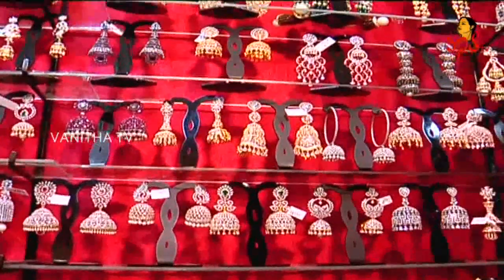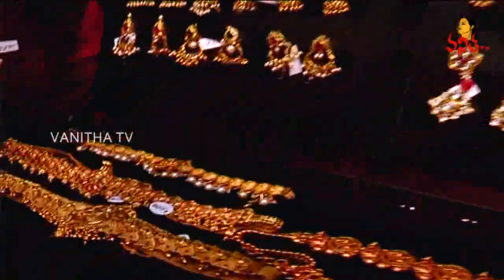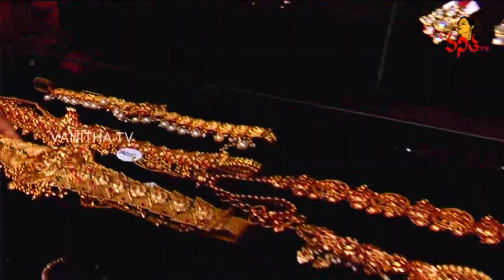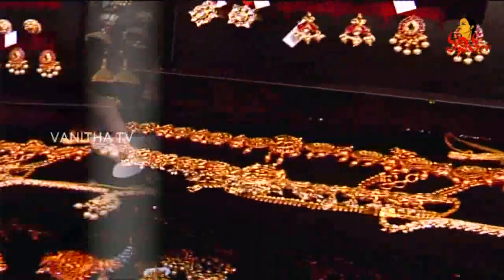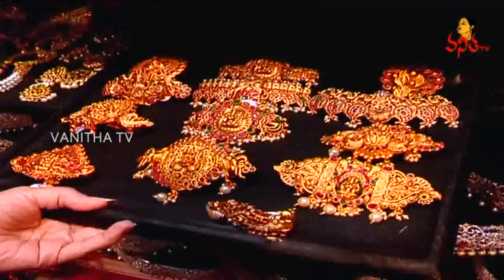We have temple jewellery. This is based on silver waist — these are the waist belts with temple gold plating. These are based on chain bases. We have jada billals, clefts, and hair clefts.